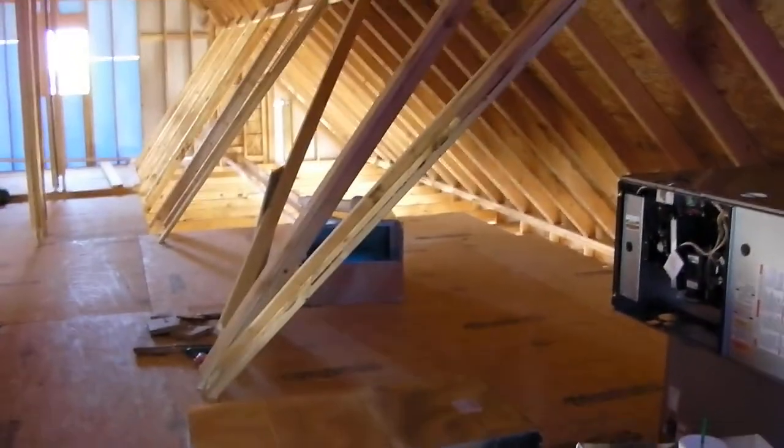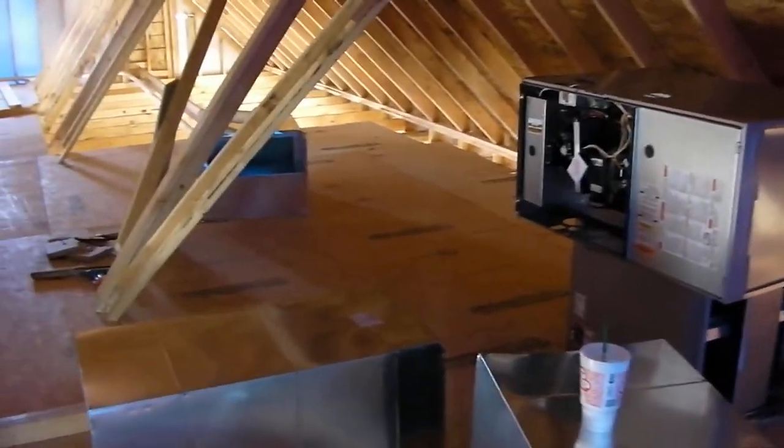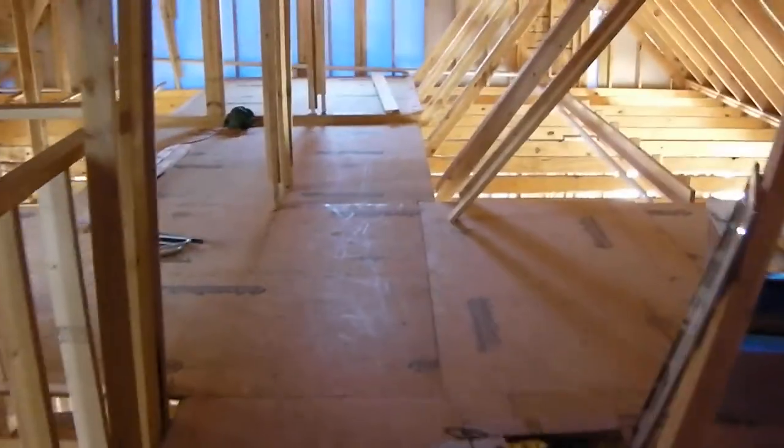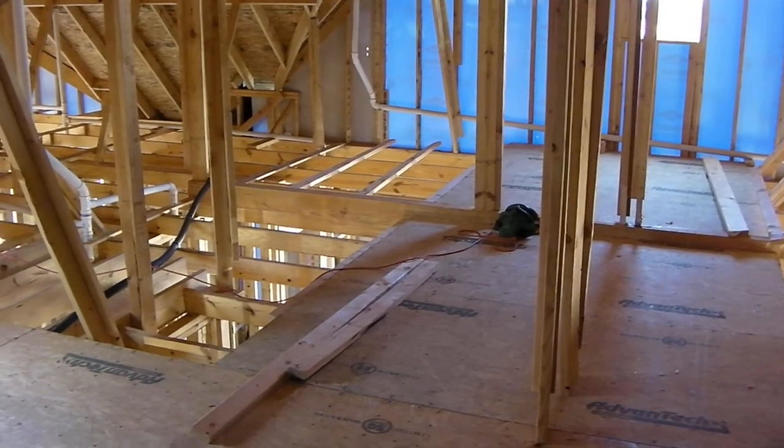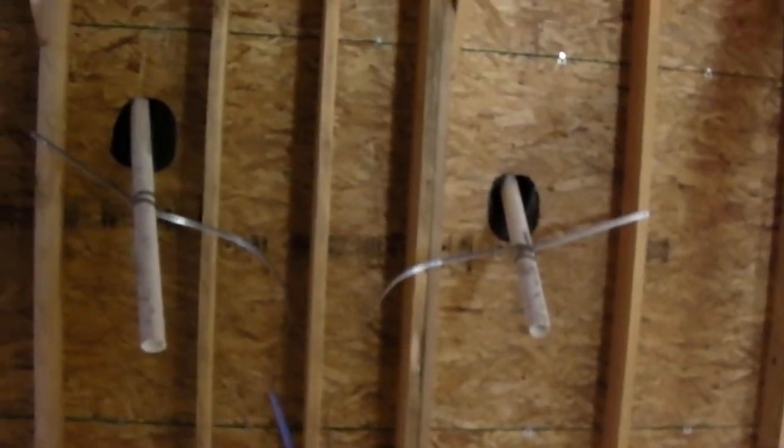They're getting ready to do their install in this area. We're going to have one furnace sitting here, and if I walk down this way, we're going to have another furnace sitting over in this area.